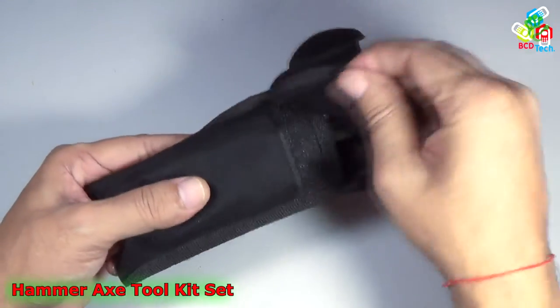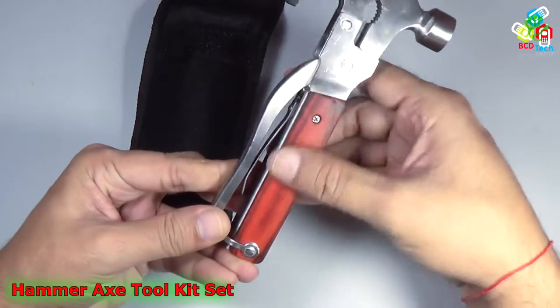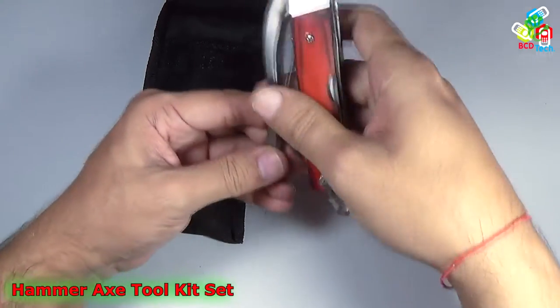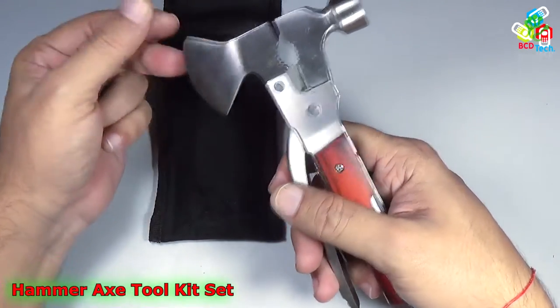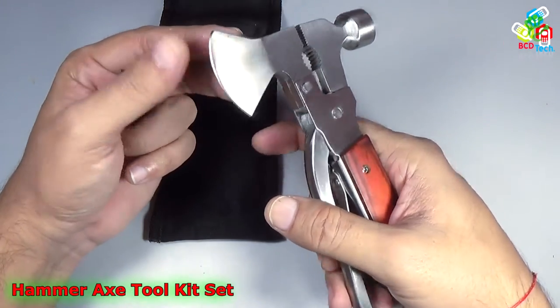You can see that this comes in a very nice package and you can see that this has a very shiny wooden piece and here is a lock button. This has a very good plier, a very heavy duty plier, and on this side you will find an axe that is very sharp.